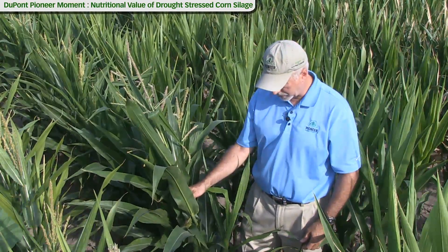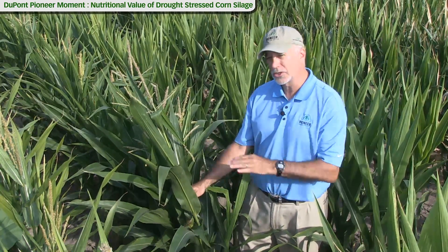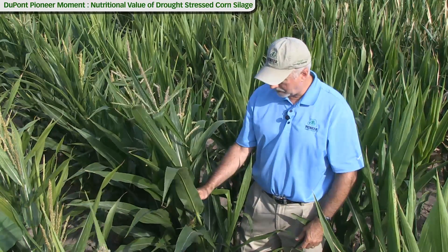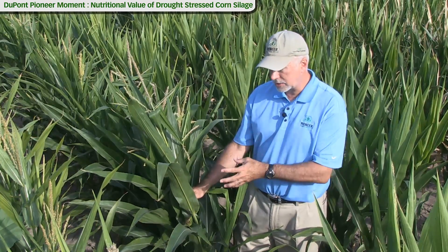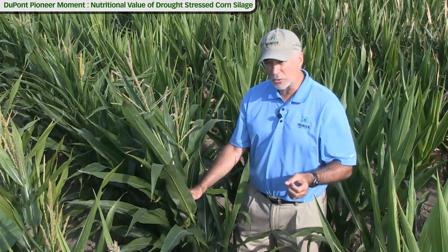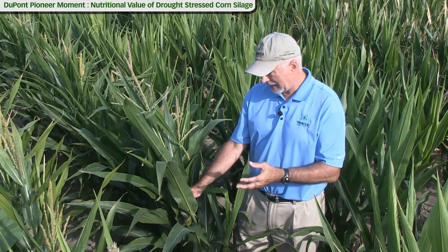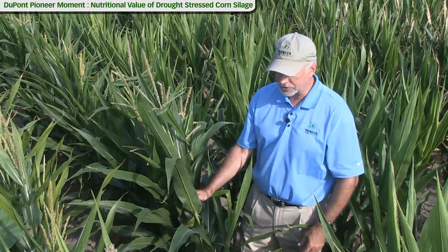So we want to try to harvest as much as we can. Some people talk about chopping it higher so that we reduce the nitrate load — the nitrates tend to accumulate in the lower portion of the plant. We need feed though. So the best approach is to test the plant, maybe at different chop heights, and see what the nitrate level is. We do know that ensiling will reduce the nitrate load by about 40 to 60 percent. So baling will not do it. That's why we really like to see people harvest this as silage.